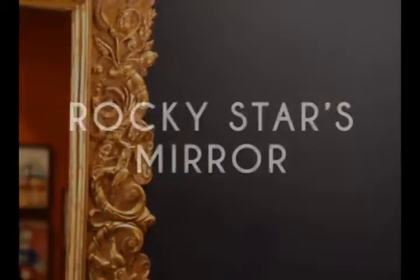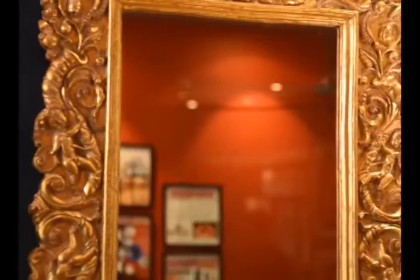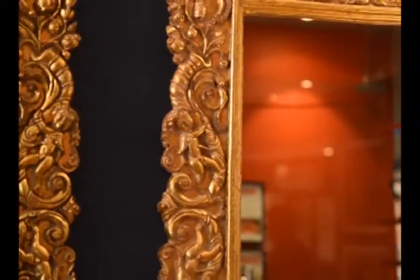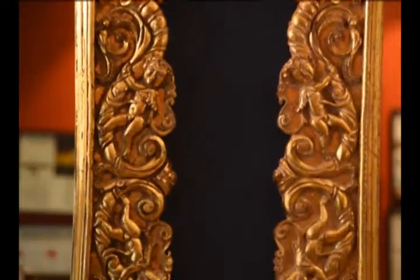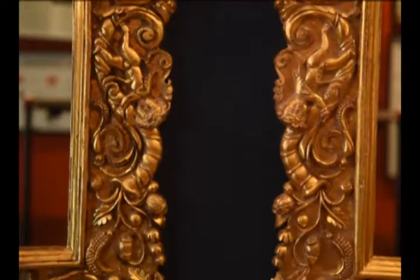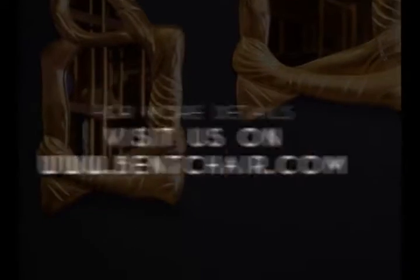The third one is Rocky Star Mirror. This classic wall mirror by the designer Rocky Star is a delight to own. The hand-carved mirror with an impeccable antique gold finish with brims of antique style is sure to give any space extra dimension.